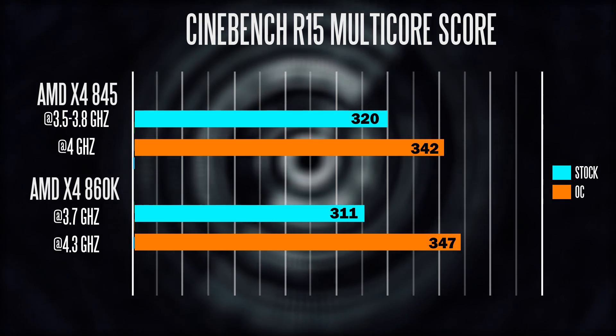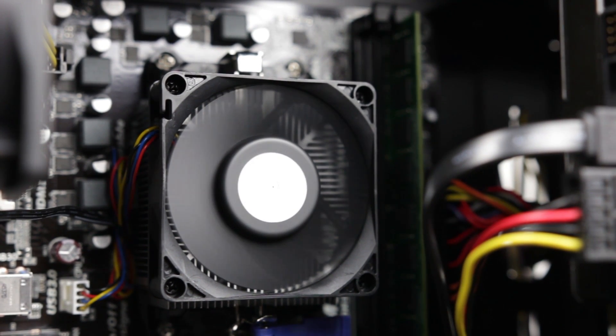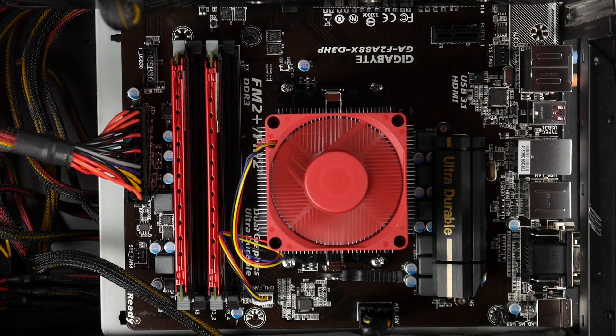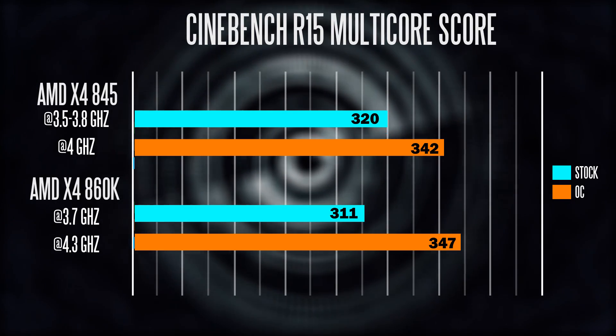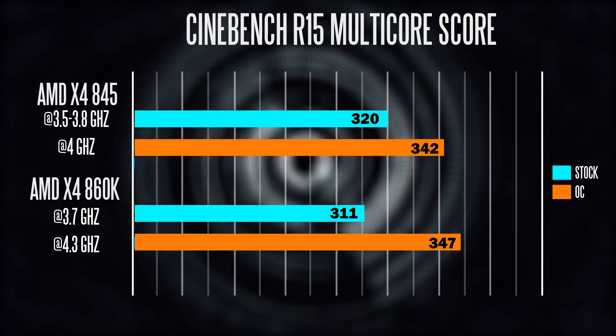That being said, if you do decide to overclock your chips the 860K has a little bit more of an edge — it seems to be a little bit more stable and can handle higher voltages at higher clock speeds than the 845 based on our sample. The Cinebench scores for the overclock settings also yield better performance results on the 860K side.